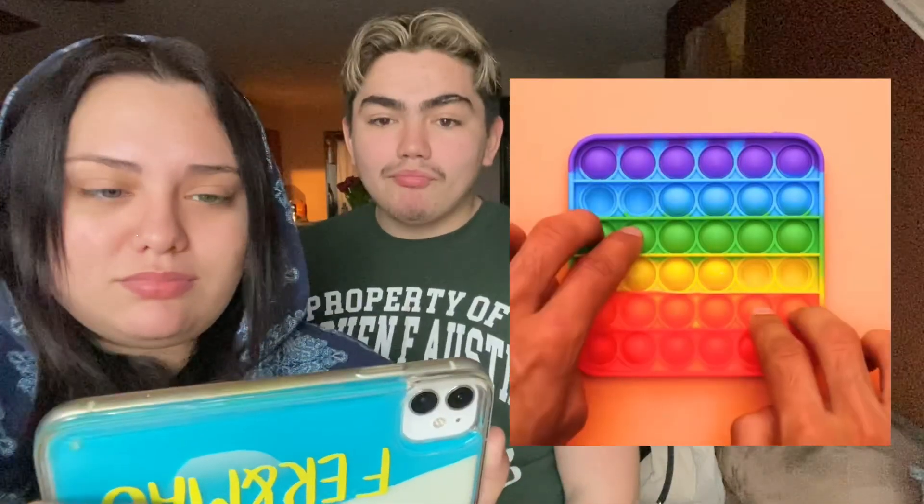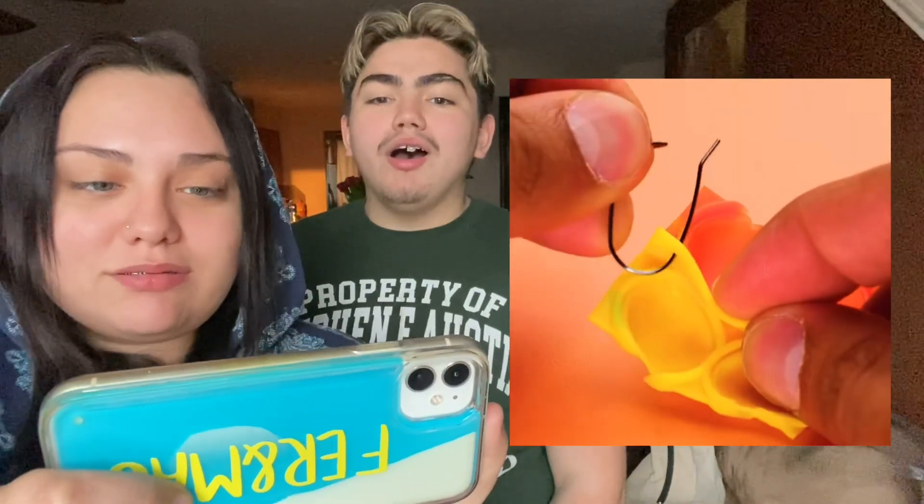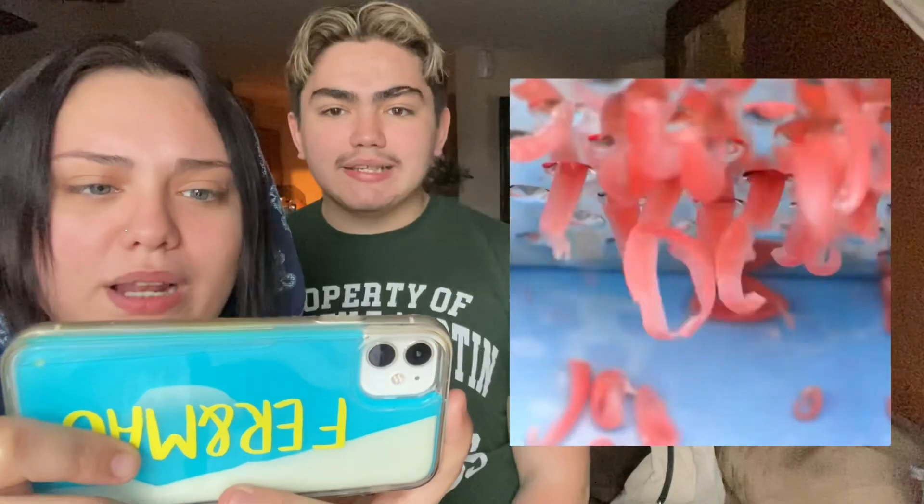All right, next up we have another pop it hack — oh my god, they're gonna make earrings! We should try that. We should make a video doing all these hacks — comment down below if we should do a video like that!